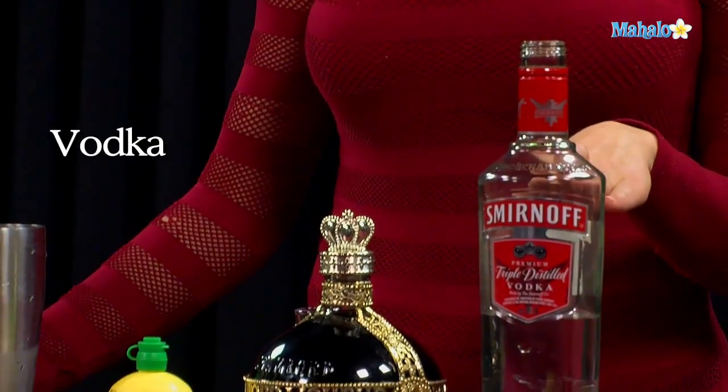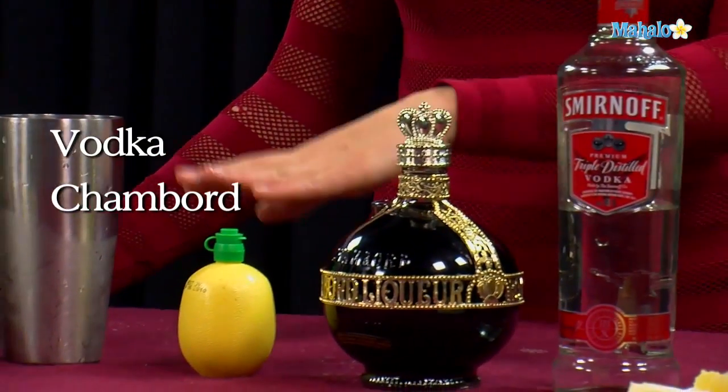What you're going to need is vodka, Chambord, and lemon juice.